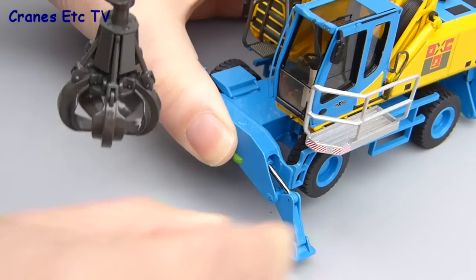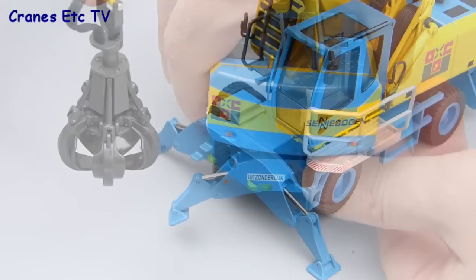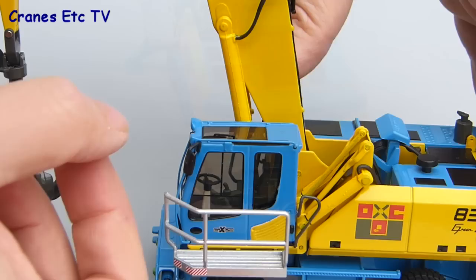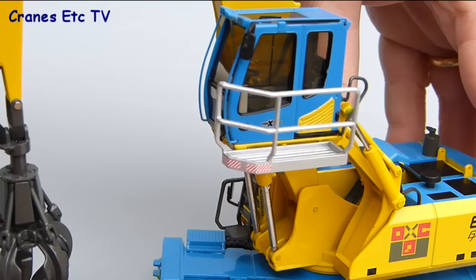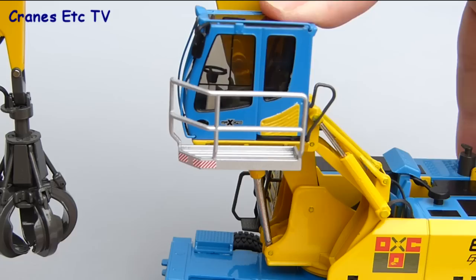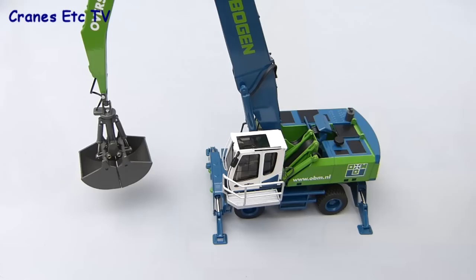The stabilisers are on very stiff cylinders, which means they won't give when you rest the model on them — they are very stable. If you lower all four stabilisers they easily hold the model off the ground. The real machine is designed for working with big stockpiles or loading ships and barges, so the operator's cab can be raised and lowered to give a good view, and that's replicated on the model. It works with little cylinders which are stiff enough to hold any pose, and it's a smooth mechanism that works very well.